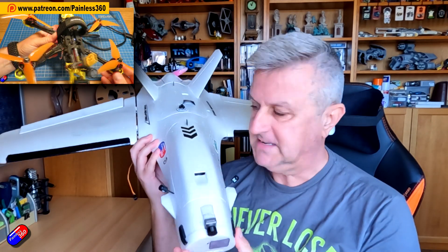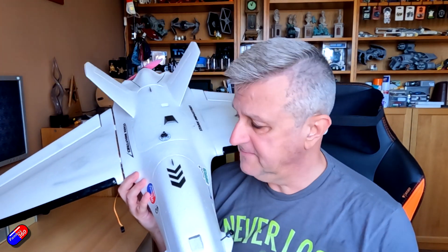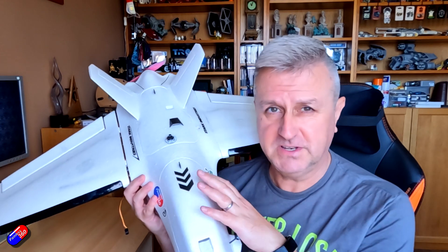This is my beloved Atom RC Dolphin — my number one favourite wing, or plane actually. I fly it all the time here and I absolutely love it.